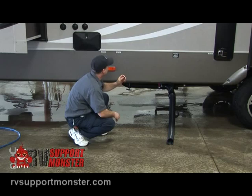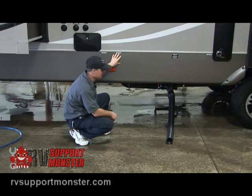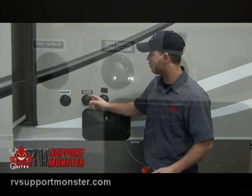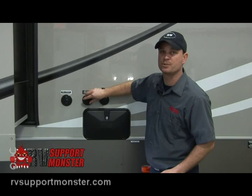The next tank is the gray tank — that's for all the drain water from the shower, kitchen sink, and bathroom sink. Go ahead and pull that to empty the gray water, and that'll also rinse your hose out for you. Next we have the city water connection. If you get to an RV park, this is what you're going to connect your water hose to. Remove the cap, screw the hose in place, and you'll run right off the pressure from the hose — there's no tank involved.